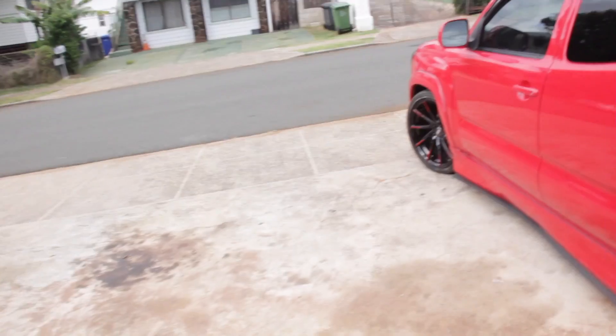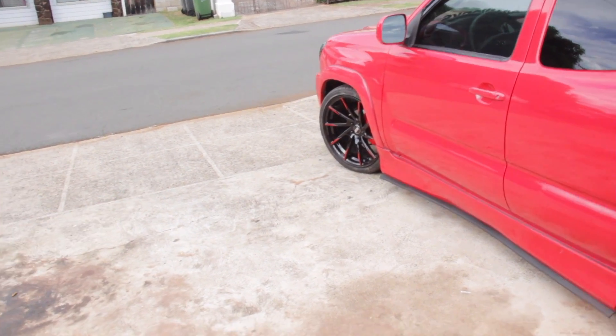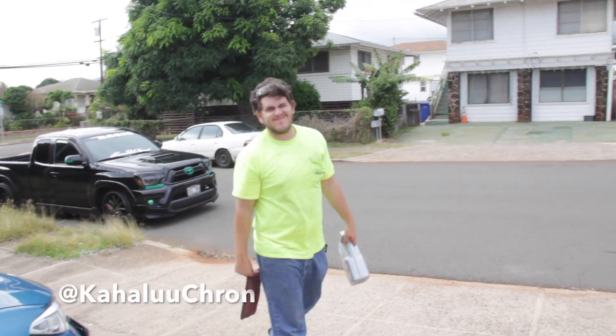Good morning everybody, welcome back. Today is gonna be a quick one, short one. Gonna be showing some love to my truck finally — it's been a while. Just some simple stuff, oil change, always gotta get that done. And Logan's gonna let me take the spacers for the front. Maybe we'll be doing a sneak peek of what we're gonna be doing to his truck for this week's upcoming show.